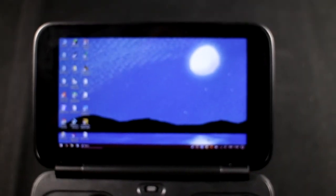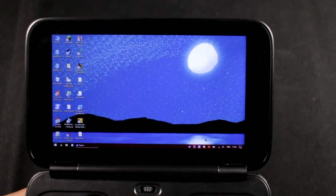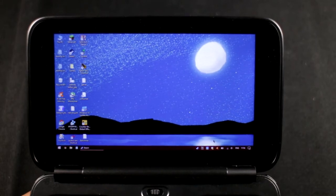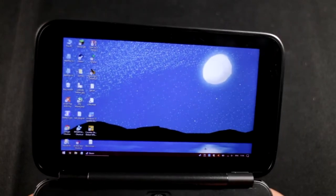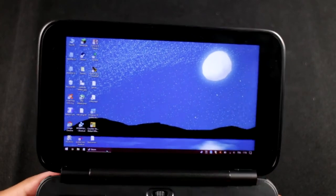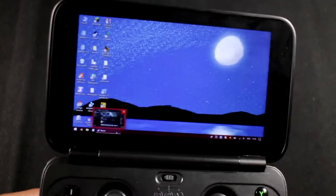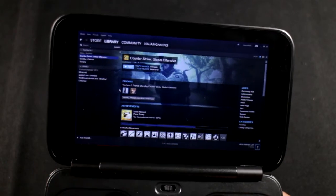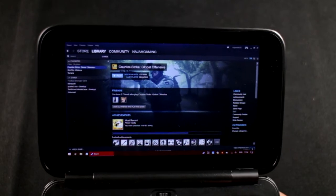The GPD Win battery has no protection circuit, which means if you overcharge it the battery will get damaged. On top of all that, battery life is only about three hours of gaming. And it takes - you won't believe this - about 10 whole hours to fully charge the battery.